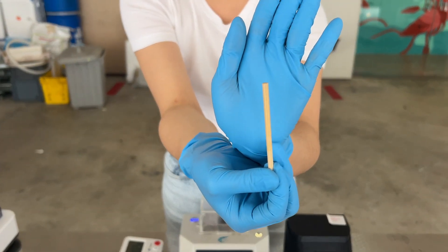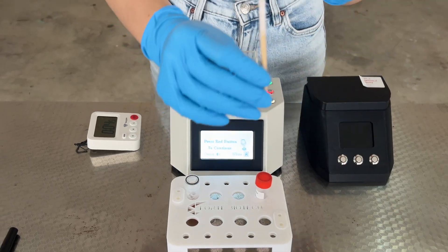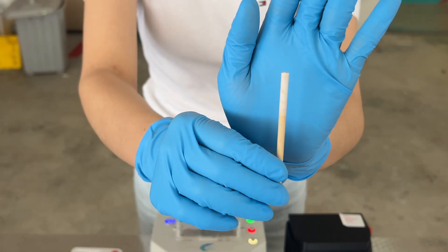Leave the stick to dry completely at ambient temperature. When it is dry, the coating on the tip of the stick will return to white. Ensure you don't touch the white coating. It is important to let the stick fully dry.